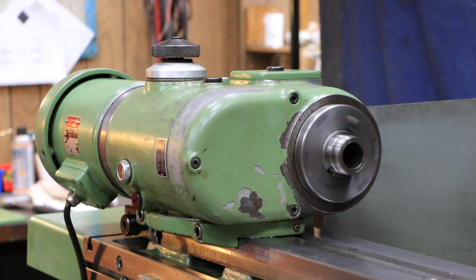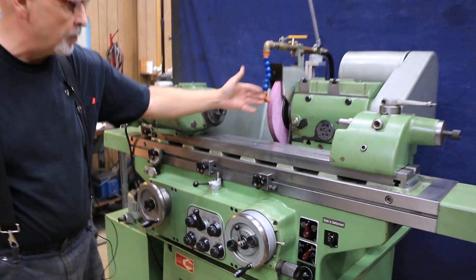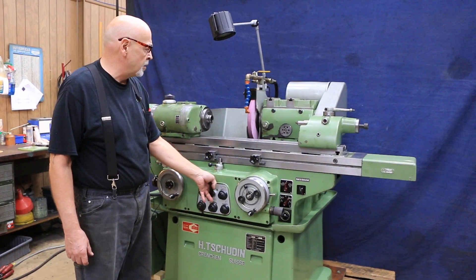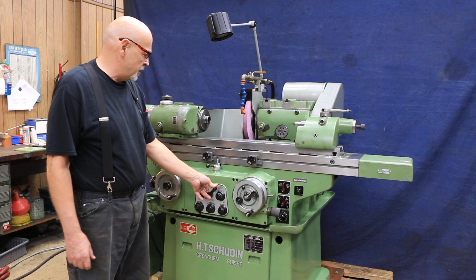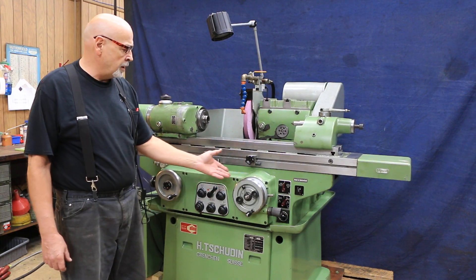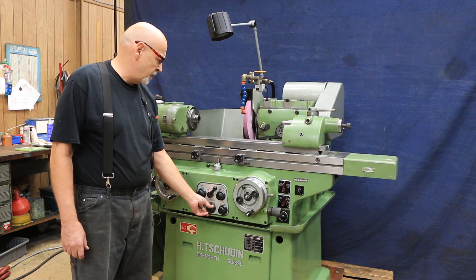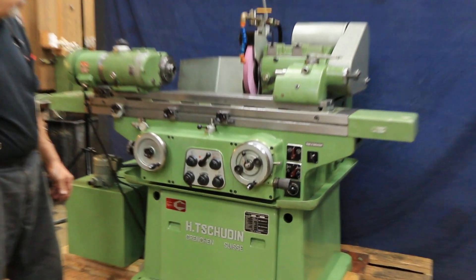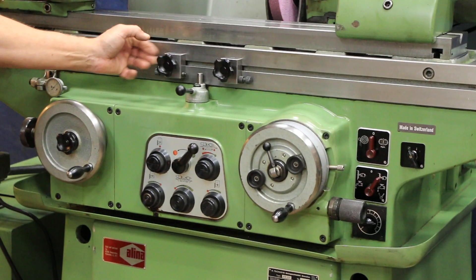The first position on this lever starts the work head. The second gives you a rapid approach — a hydraulic rapid approach of the grinding wheel slide — that comes in nice and slow up to your workpiece. The last position will start your in-feed or your table moving. Here is your speed control for your table. The dogs can be slid around.